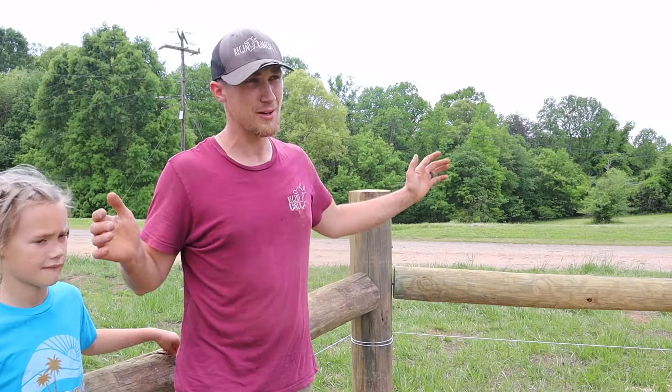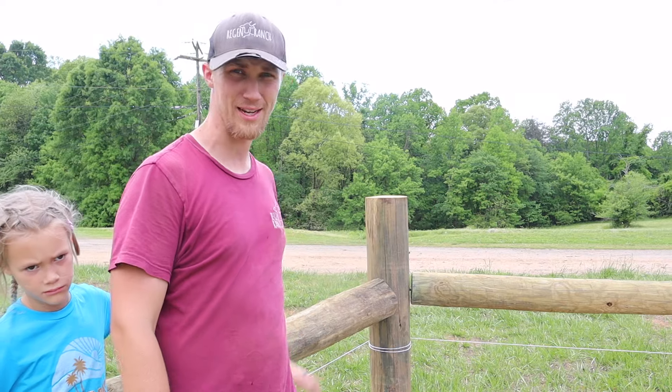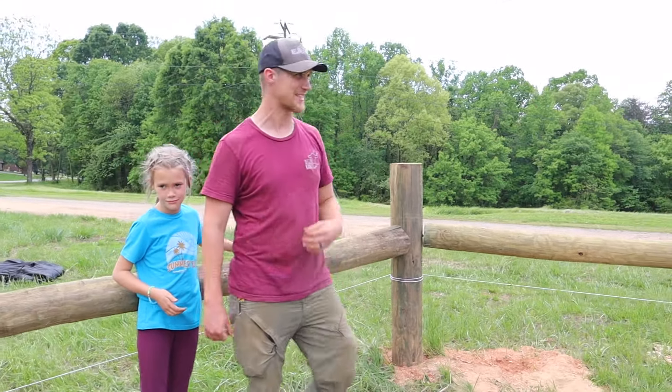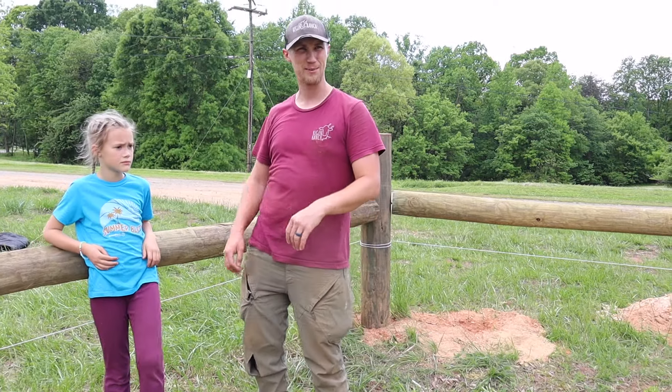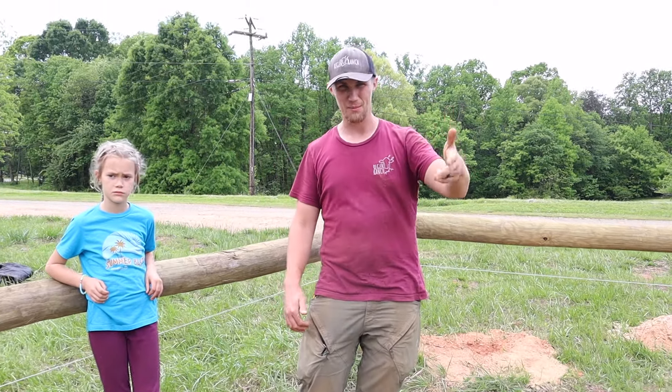Welcome back to the farm. We tore down this front pasture fencing earlier this week and now we are redoing it, as we are redoing all of our pasture fencing. It's going to be much better fencing — it'll be able to keep everybody in: the goats, cows, pigs, and dogs.